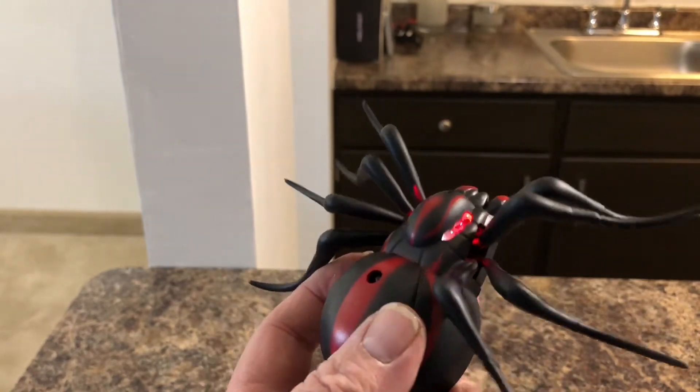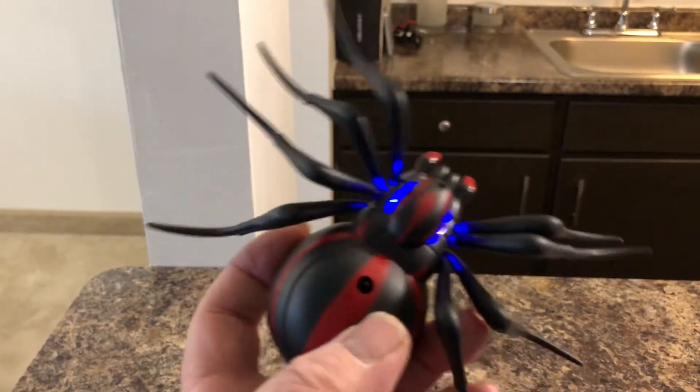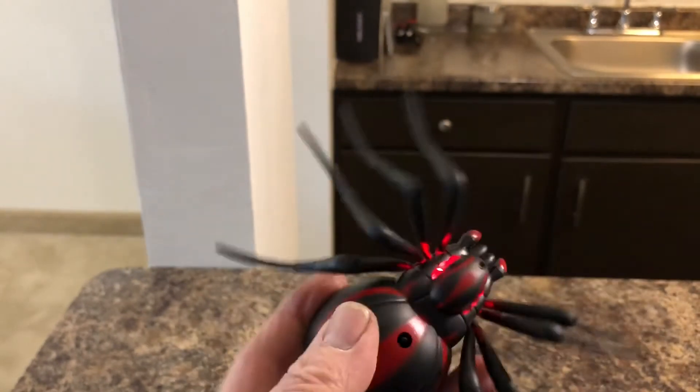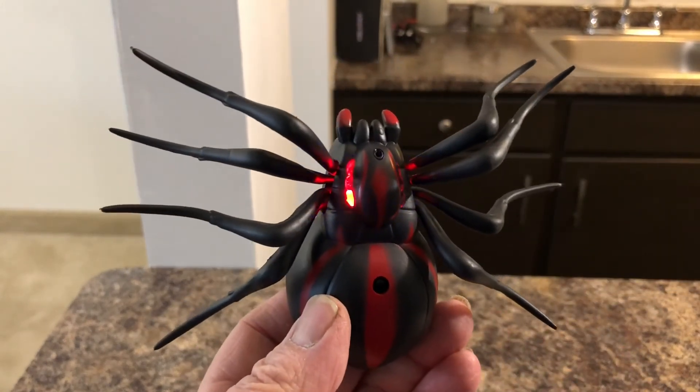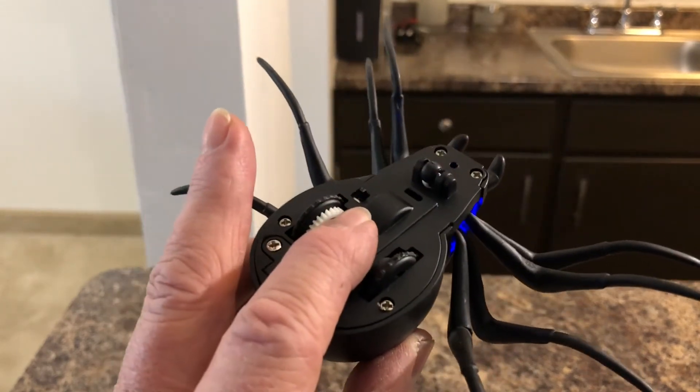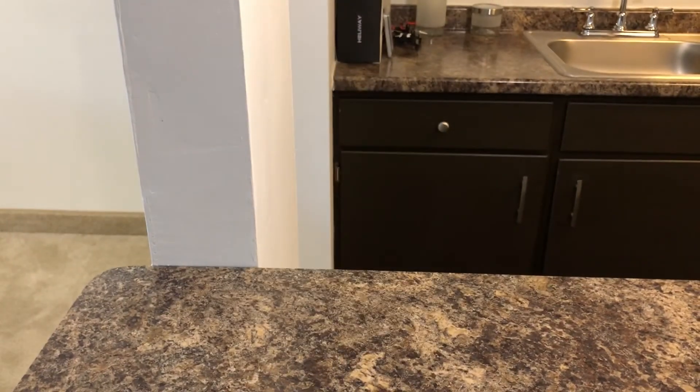Definitely go with the spider over the cockroach. Go get yourself one and scare the hell out of your kids. Have a nice day.